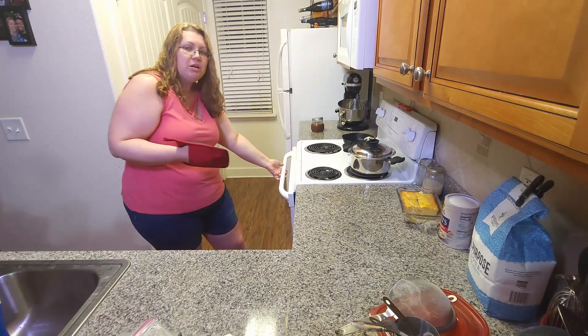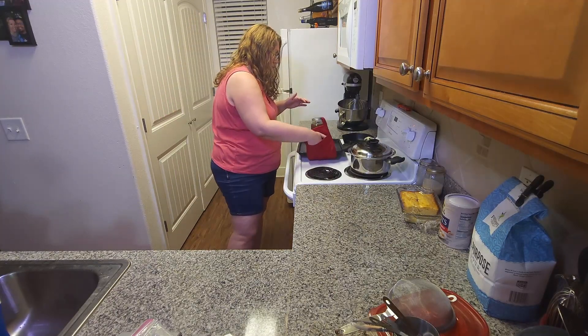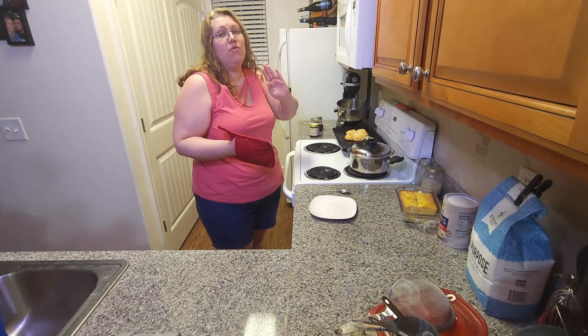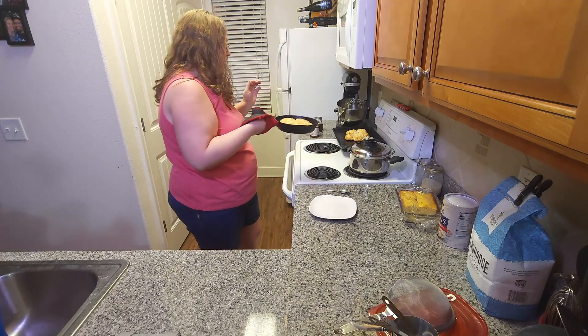It's been 15 minutes, so I'm going to check my biscuits. The biscuits on the sheet pan are ready. The biscuits in the cast iron skillet are going to need a few more minutes. It's been right at five more minutes, so I'm going to check the biscuits in the skillet. Those look great to me.